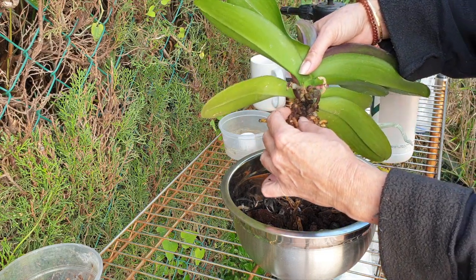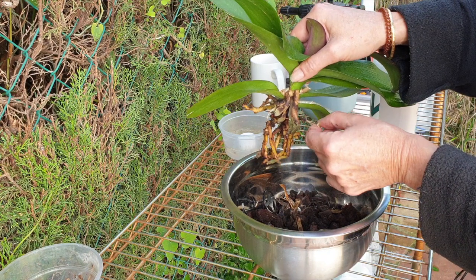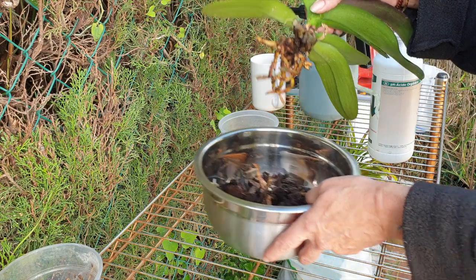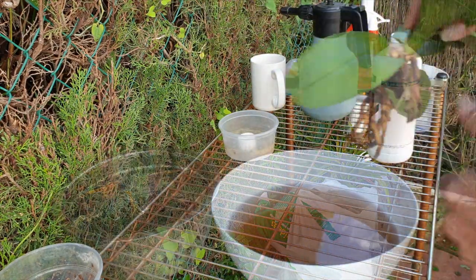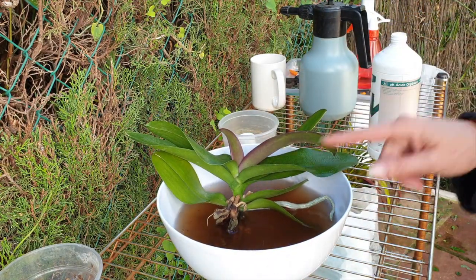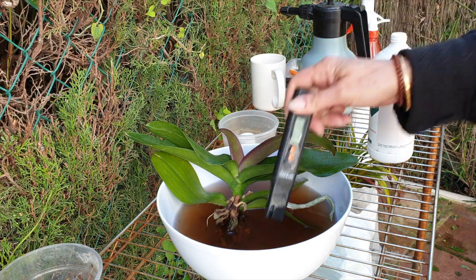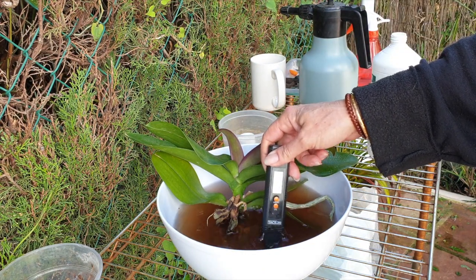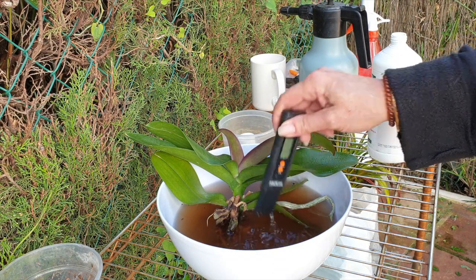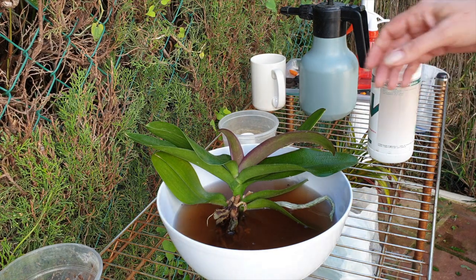Same principle here - I'm not going to be removing the roots by cutting them, I will be peeling off the velamen. Let's get some calcium magnesium. I didn't check the pH - silly me. That's okay, 6.1. For the absorption of calcium and magnesium, that's perfect.